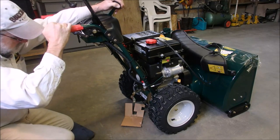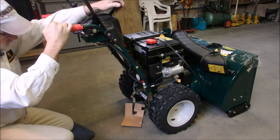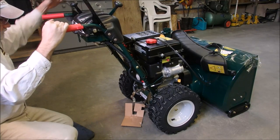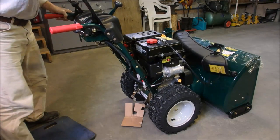Now I'm just going to check these shift cables. See that? They're just loose at the maximum setting. Very good.